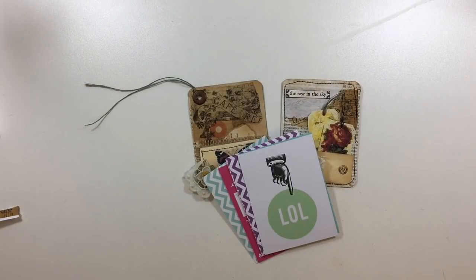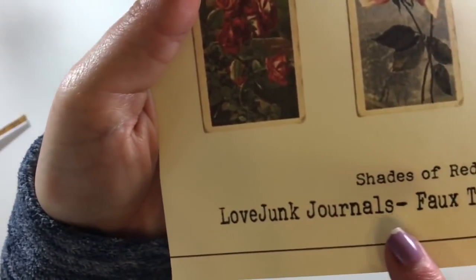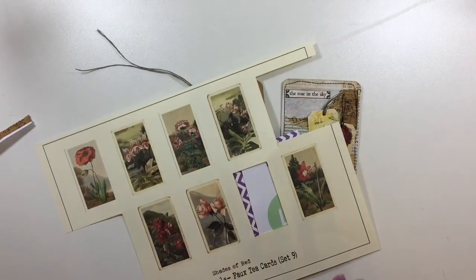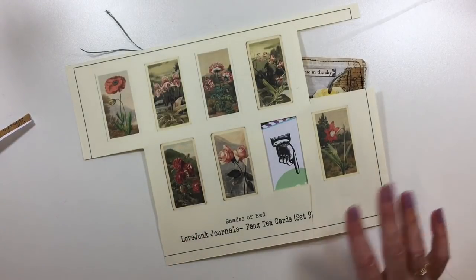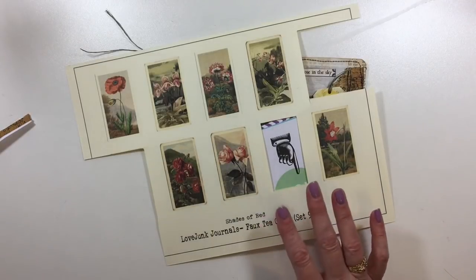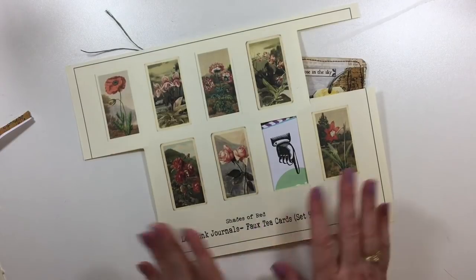So today I thought it would be really fun to do this as a design team project for Tracy, who is Lovejunk Journals on Etsy. There are several of her kits that are just my go-to kits. No matter what project I'm working on, 98% of the time these are going to work — and that is the faux tea cards. This one's the shade of reds but I've got all of them.